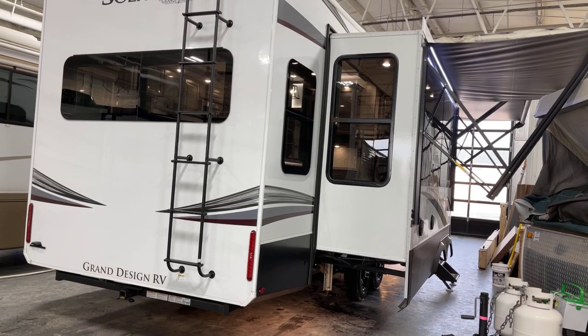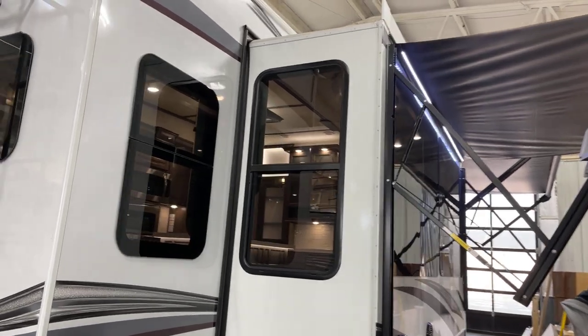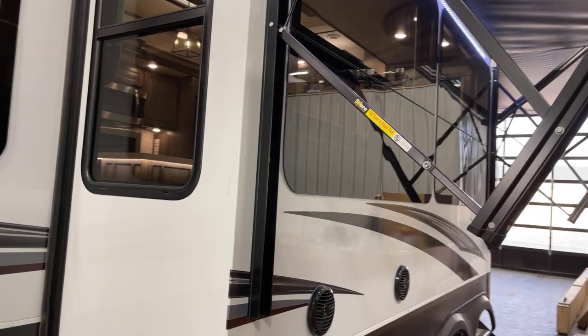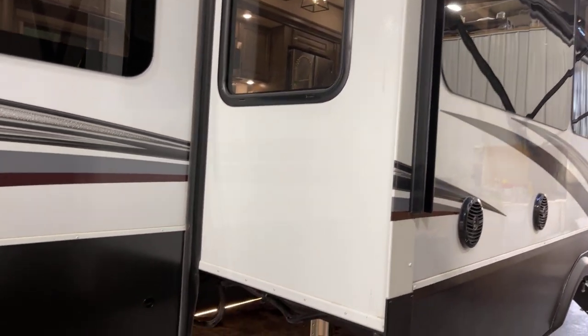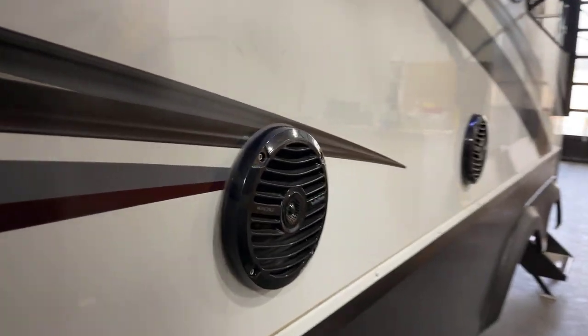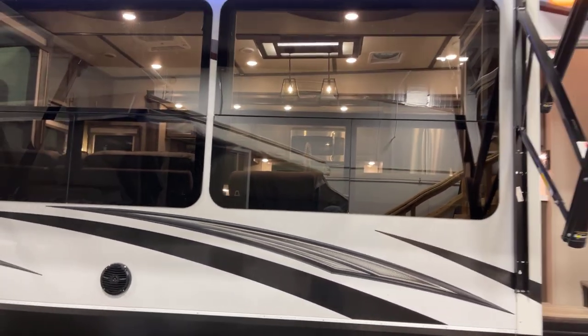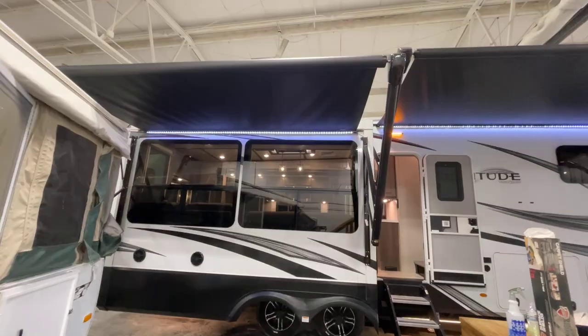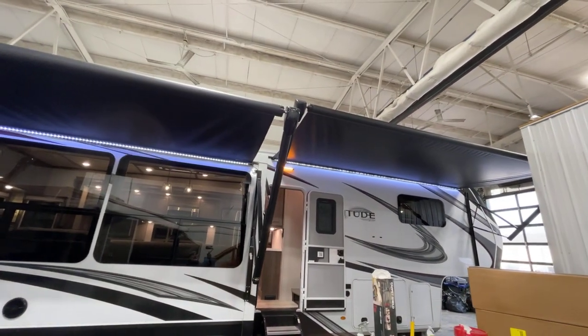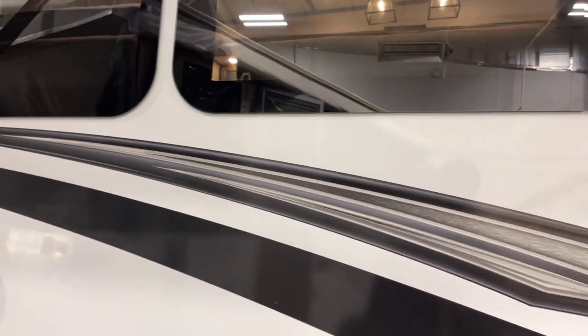This unit is solar prepped, meaning it's very easy to add solar panels on top — we have the ability to add solar to any Solitude unit, just let us know. There is under-unit lighting down below, and exterior speakers are on there. There are two awnings, both 12-volt activated with LED strip lighting behind them. These are the tinted safety glass, radius-cut, frameless windows — they look really awesome on the unit.